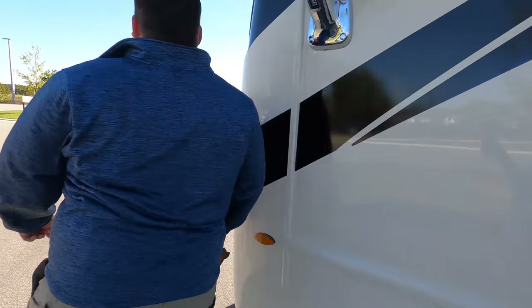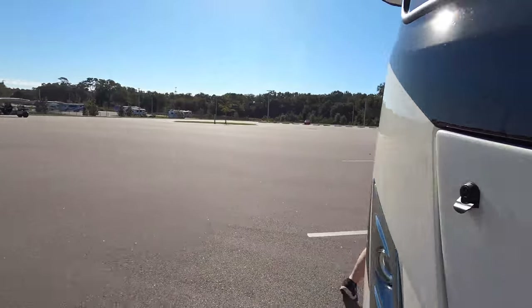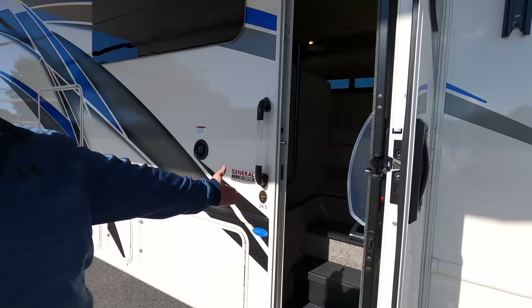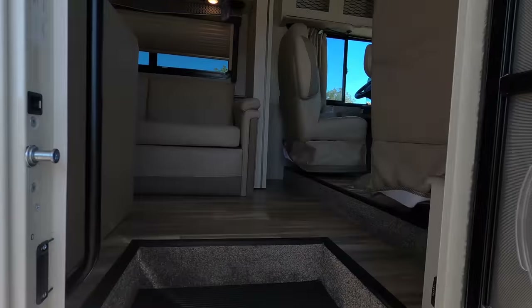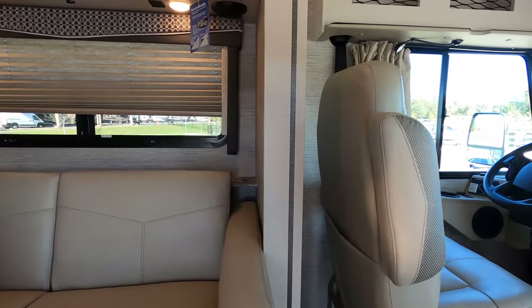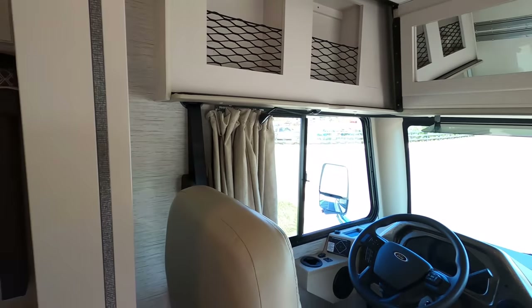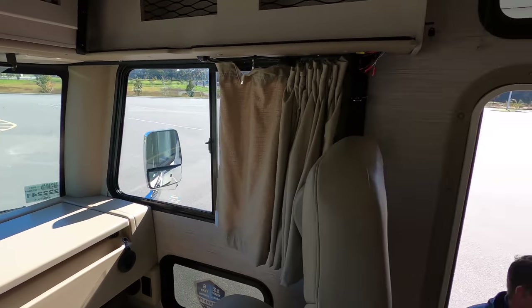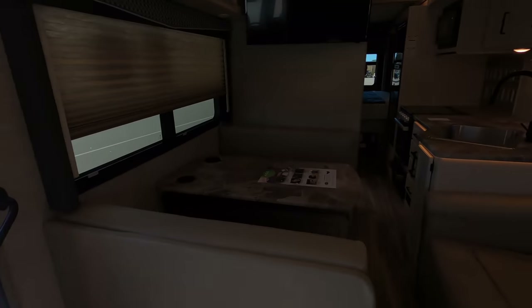The outside of this motorhome looks great, but the inside looks even better. Let's go take a look. Cargo carrying capacity is 2,284 pounds — wow, that's a lot for this. I'm liking the new colors in here.